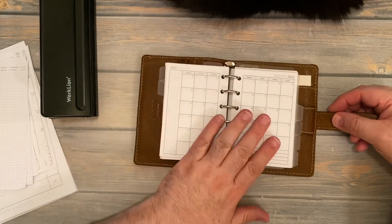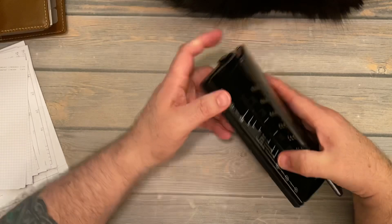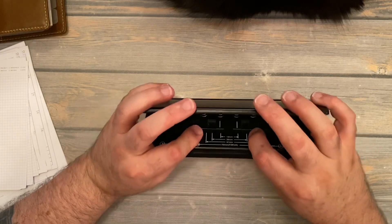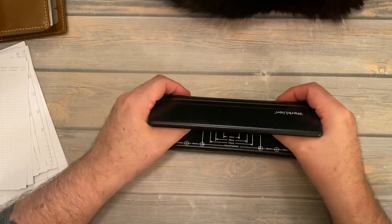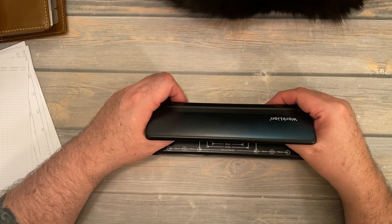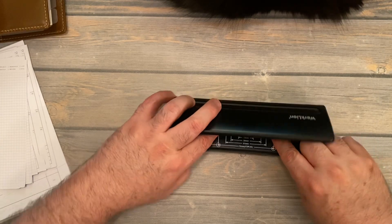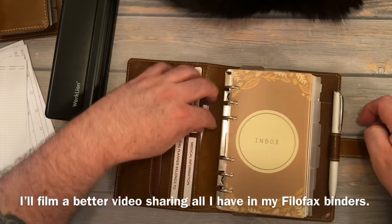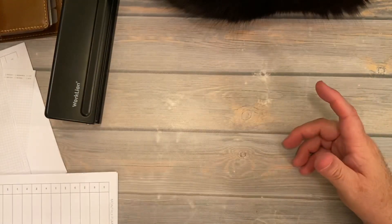I do not have the A6 size — the next line is A6 and the distance between the two sets of rings is 38 millimeters. What I have next are personal size inserts, and that's these right here. Let me show you how you punch the personal size inserts.